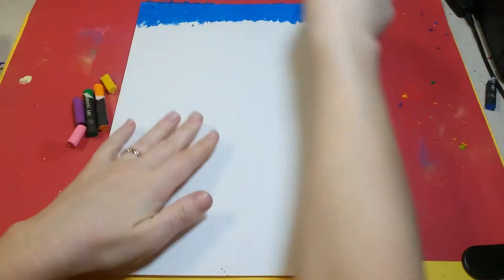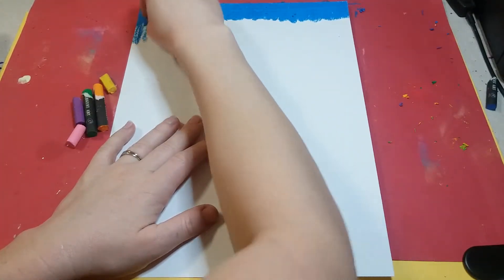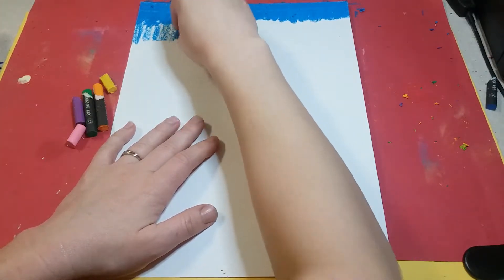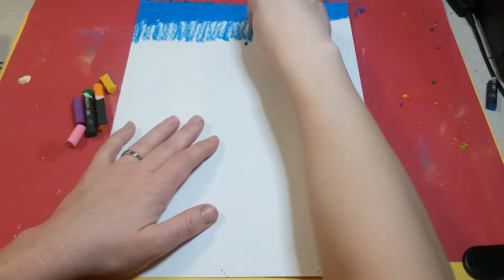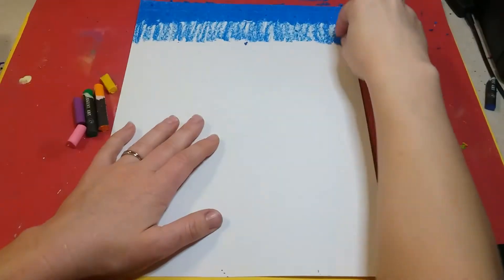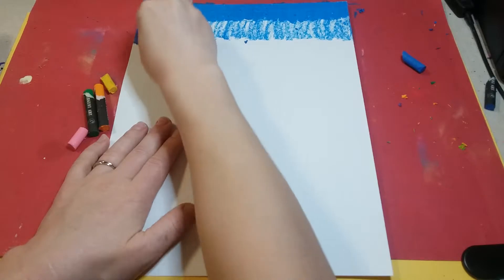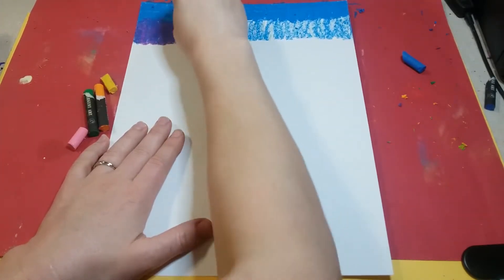After I have an inch where I pressed hard, I'm going to press gently for the next layer and do about the same length. I'm still going up and down but pressing pretty light. I'm gonna do one whole layer of blue, and after I'm done with this, over top of this blue I'm gonna get purple and press hard with the purple to blend in with the blue so that it kind of blends together.